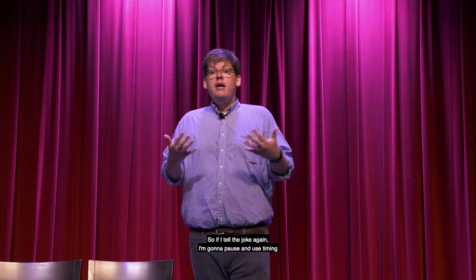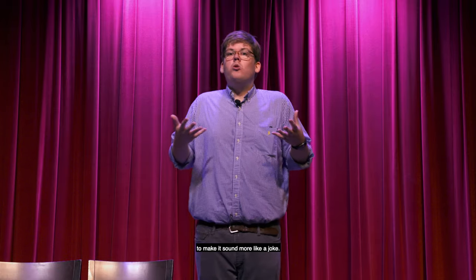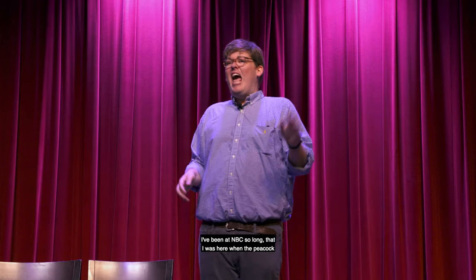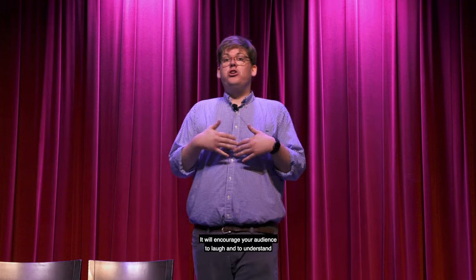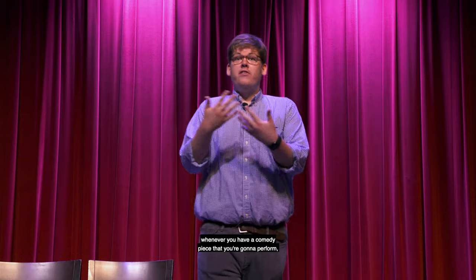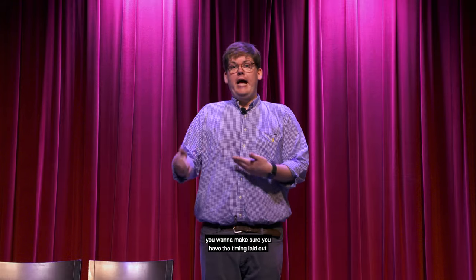So if I tell the joke again with pauses and timing: 'You know, I've been at NBC so long... I've been at NBC so long that I was here when the peacock was an egg.' That gives it more of a cadence of a joke and encourages your audience to laugh. Whenever you have a comedy piece to perform, you want to make sure you have the timing laid out.